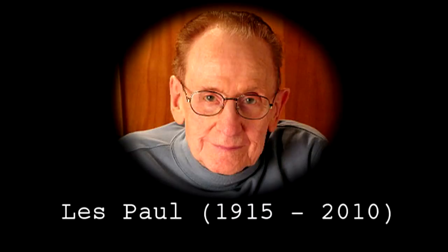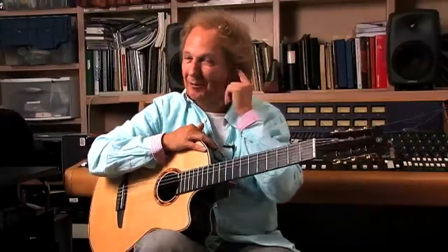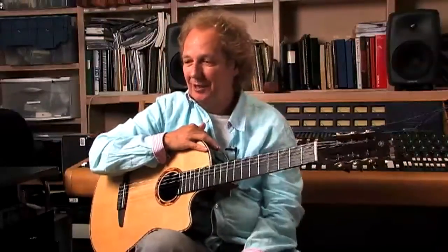He was such an innovator. He actually had a lot of technique, and he was very clean, and he could really get around the guitar. His mind was ridiculous. When I talked to a few of the other jazz guitar players, I wanted to put them together with Pat.